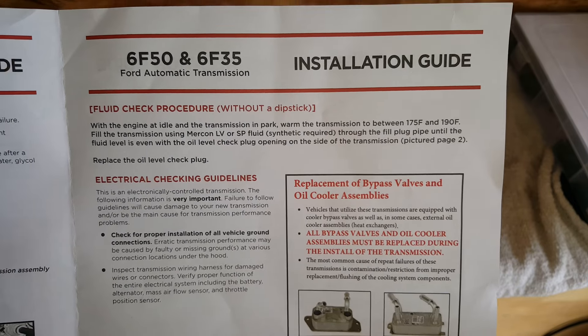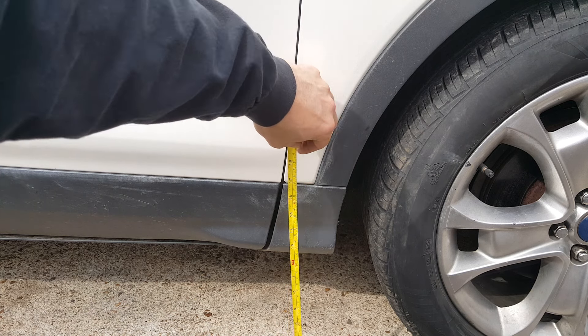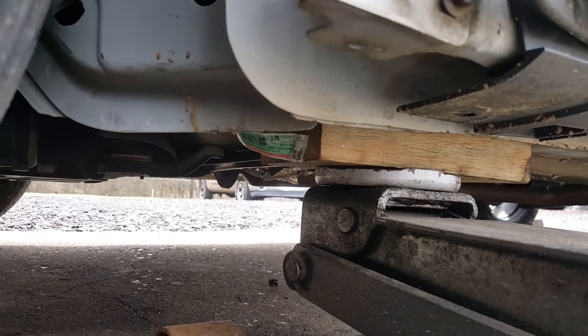The first thing I need to do is get this wheel off. You'll notice I've got my fender liner out, and that's just going to make it easier to see in here, but you don't necessarily need to remove that. We've got the rear wheel chocked. We need to get this thing level — I'm going to get a reference measurement, around 16.5 or so.